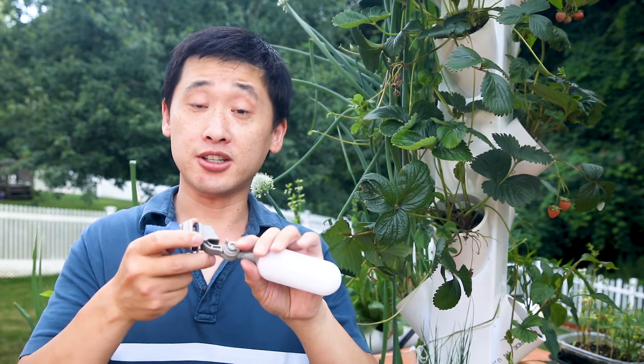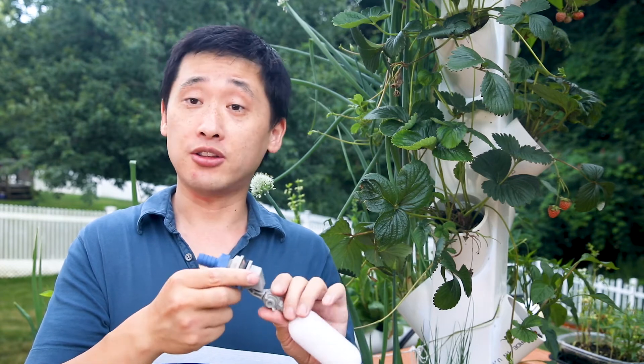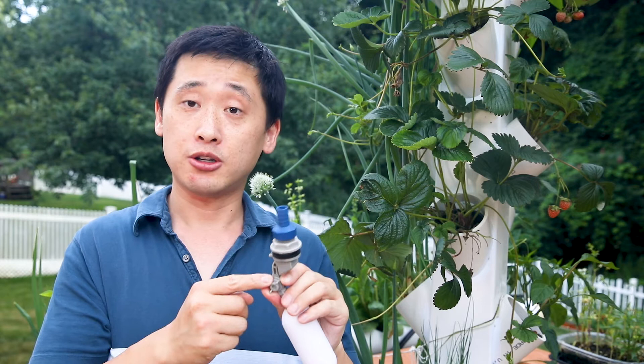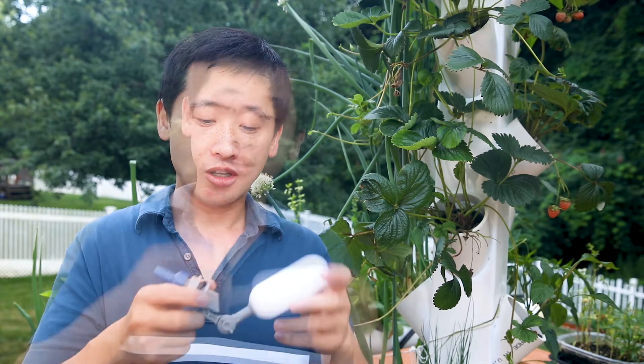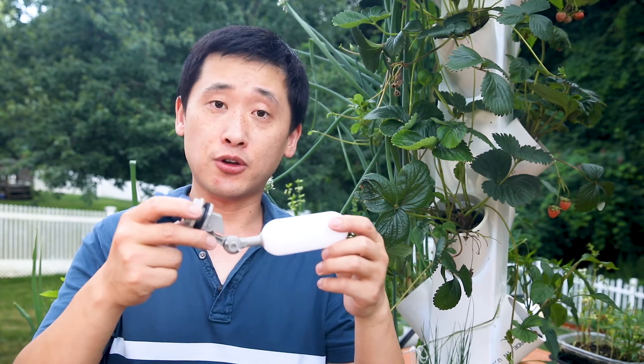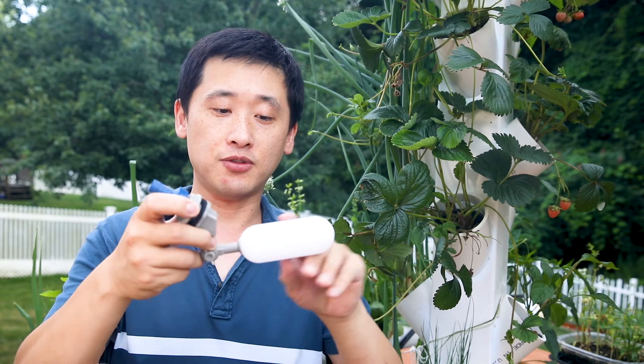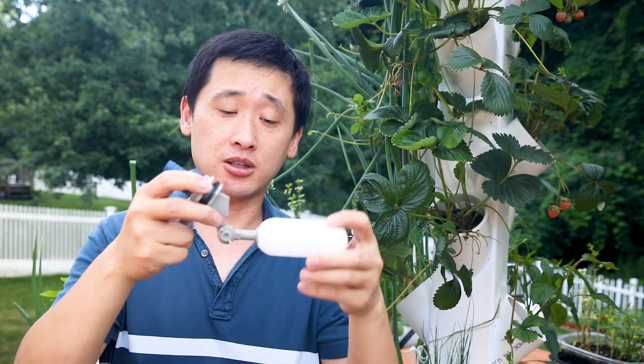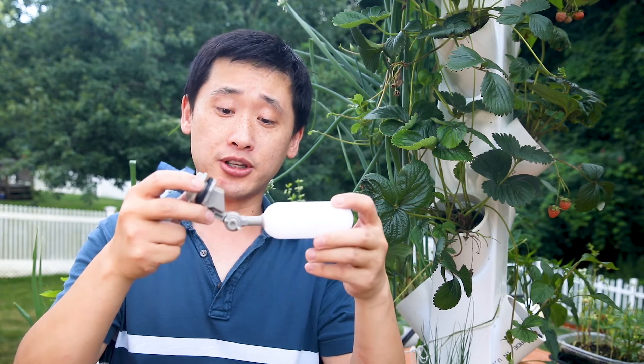All parts of this are plastic, so no metal. It doesn't have any parts that will rust in your nutrient system. The way this floating valve works is that you have this flotation device here — it floats in the water and keeps the apparatus buoyant.